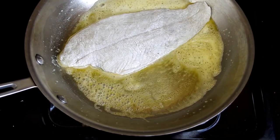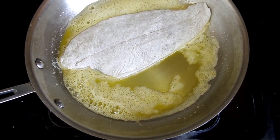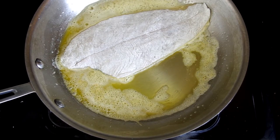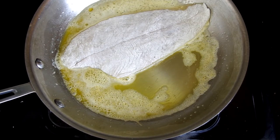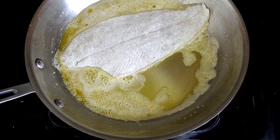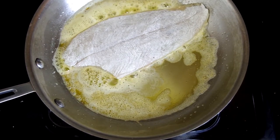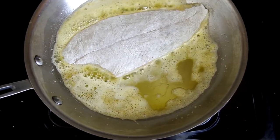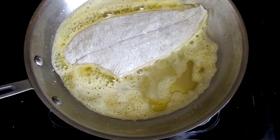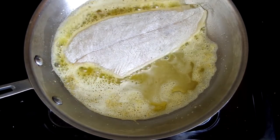When we put in the fillet we'll turn the heat down just a tad. Remember it was at medium heat to get the butter really hot, so let's take it down to medium-low and let the fish cook for two minutes. You can see how the fillet is lying in my pan — the tips are right at the sides, and this is a ten-inch skillet. I don't think you can do this in an eight-inch skillet; you need a ten if not a twelve-inch skillet.